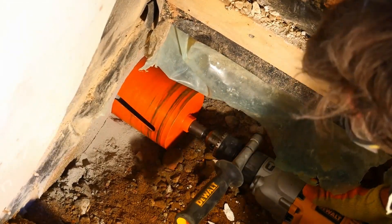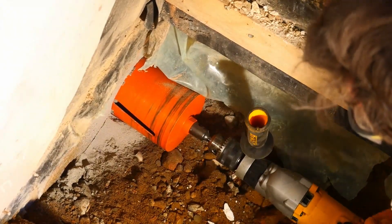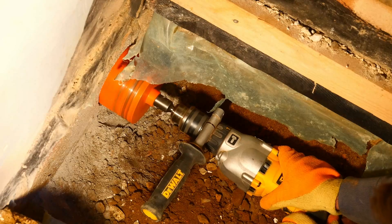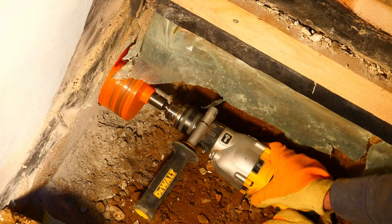This core drill bit was really easy to use. All I had to do was screw the core drill onto the diamond core arbor and then push in the pilot drill. Once the hole has been created it's just a case of removing the pilot drill and continuing with the diamond core drill.